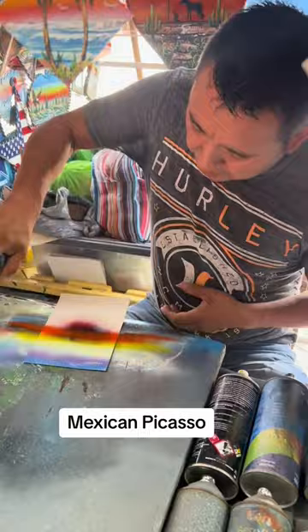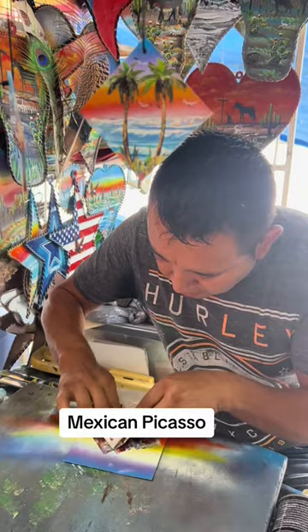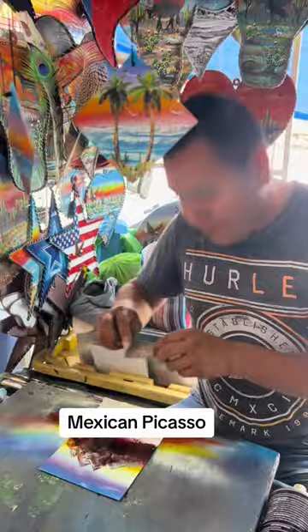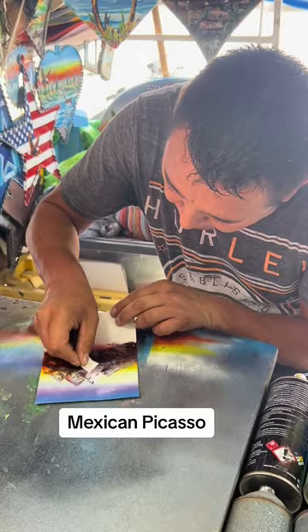Mexican art. And look, this is my paint brush number one — a little magazine, okay? And look where it comes. This is my paint brush number two, a piece of cardboard. Any cardboard, and I'm going to put a little bit of snow.